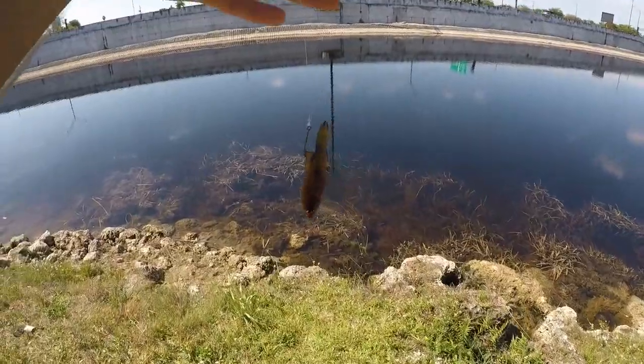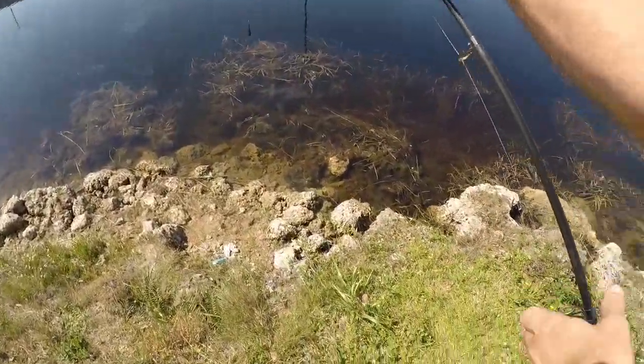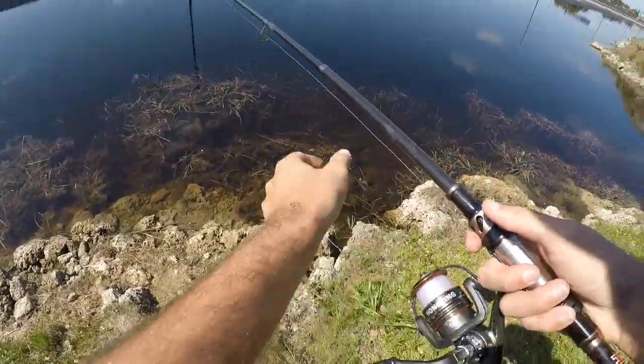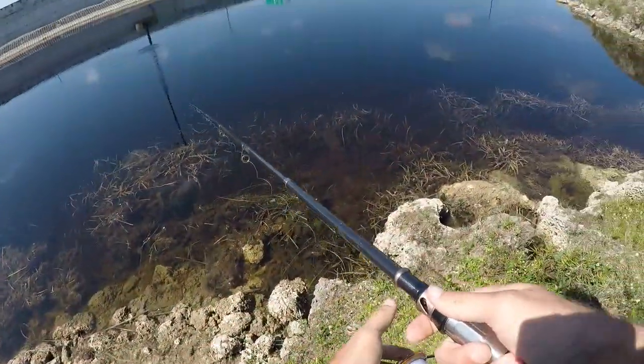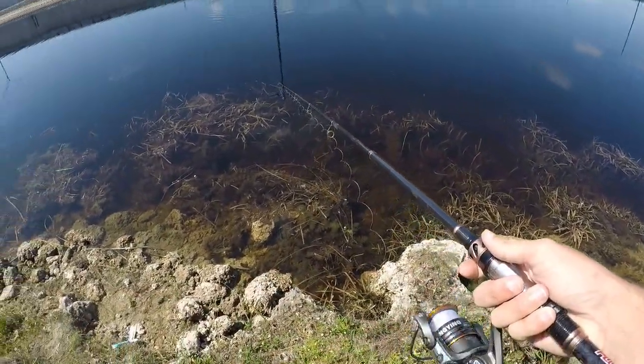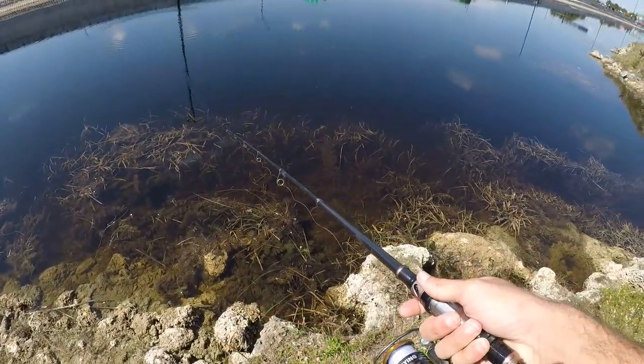All hooked up, ready to go. Let's cast out - there's got to be some peacocks or largemouth or something in here. I know it's spawning season but they can't all be on the beds yet. While we're waiting, let's keep fishing and see if we can catch something else.